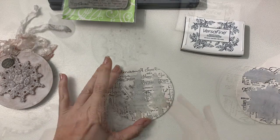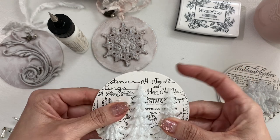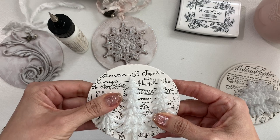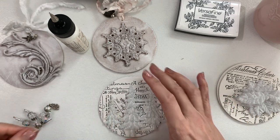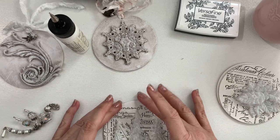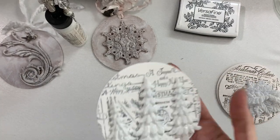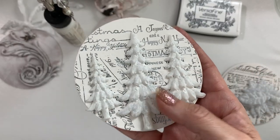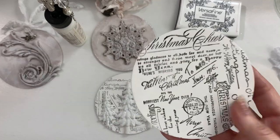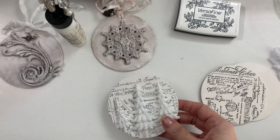I'm going to glue this on and then gesso the trees and I'll be right back. Okay, I'm back. I did a wash of gesso over the leaves and then after they dried I glued them on. I'm going to do another coat of gesso over the entire thing and then I'll show you the next step. I've done a couple coats now, so you can kind of see the difference — before just gesso'd, and then after.